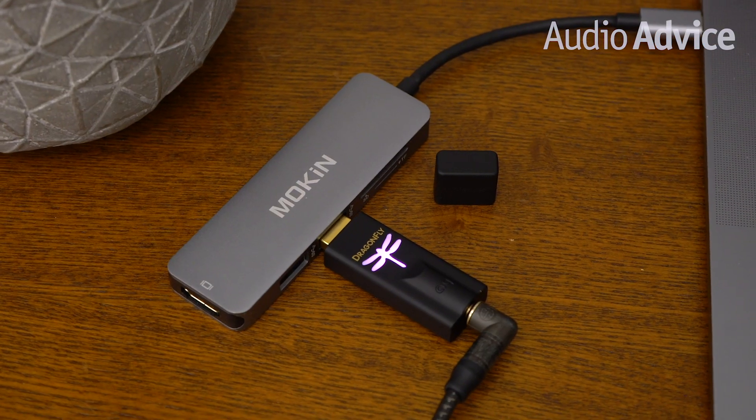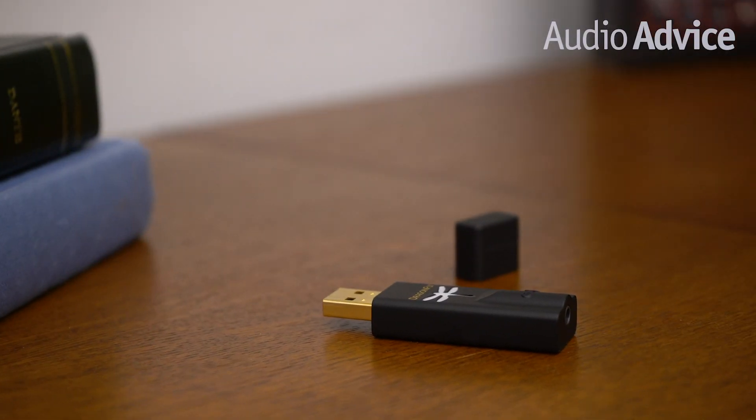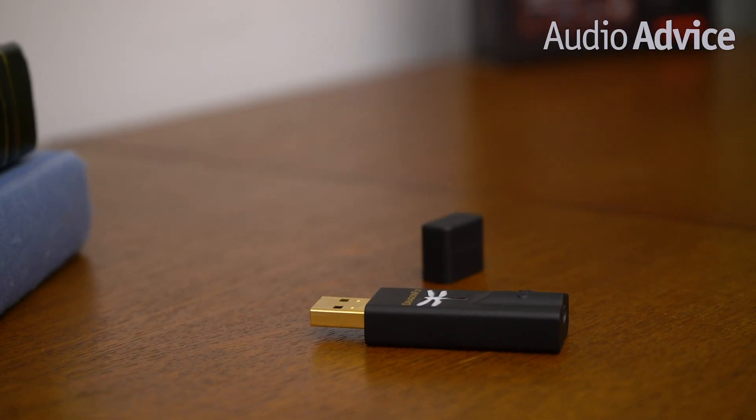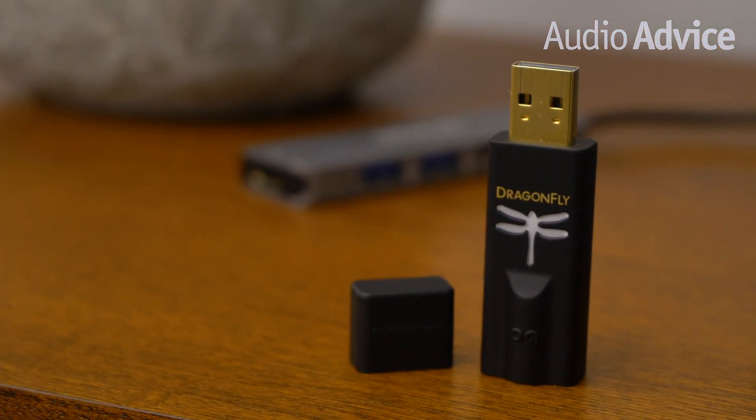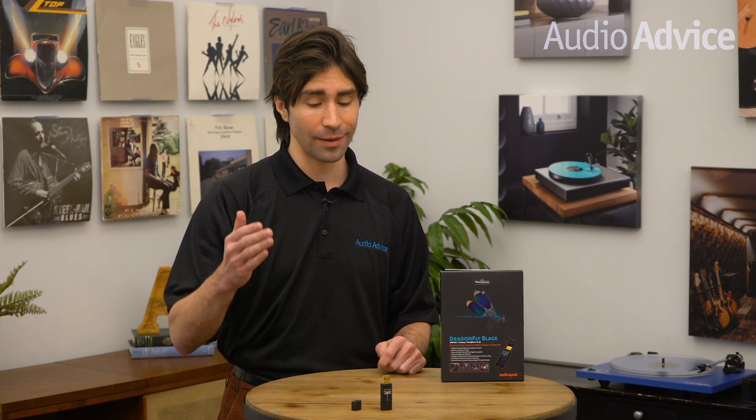Cymbal crashes sounded clearer and less far away. We just leaned into the music more easily when listening with the Black. Dragonfly Black significantly improved the presentation of details on classical music with a warm musical sound too — we heard an improvement across the full dynamic range of instruments compared to listening without it. We heard differences every time we switched between using the Black and bypassing it. After several hours of listening, we have to hand it to AudioQuest and Gordon Rankin for creating another bug that packs this much performance at such an affordable price.